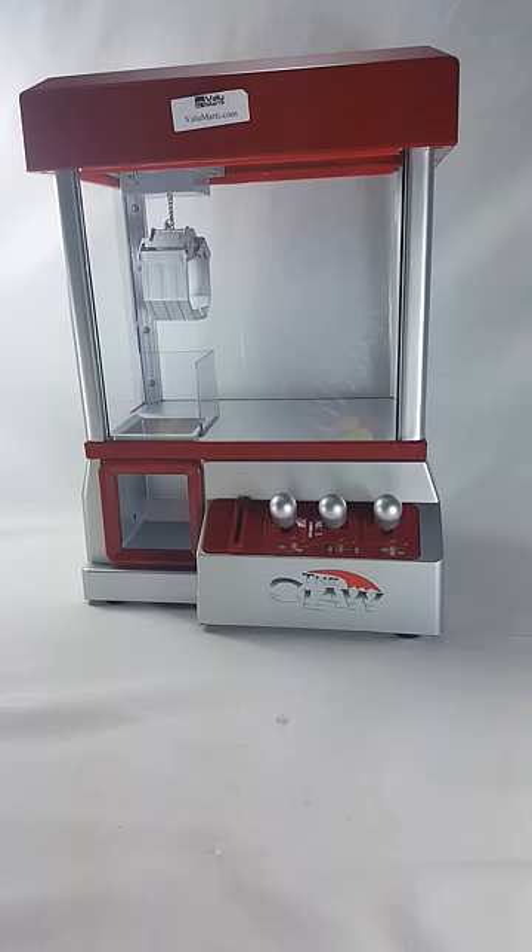Hey everybody, this is the Claw. This used to be a big seller at Toys R Us, but now that Toys R Us is out of business, this is only available online. It's about $39.99 on Amazon. I'll put the link below. You can link to clawtoy.com and it'll take you to the Amazon site where you can buy this.